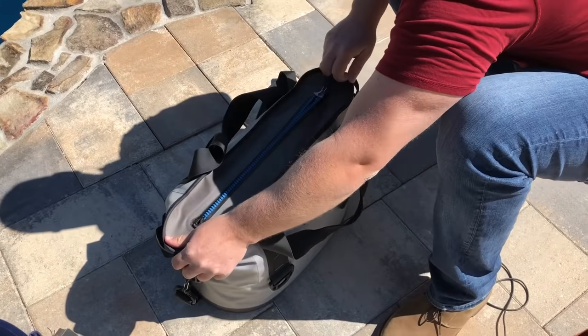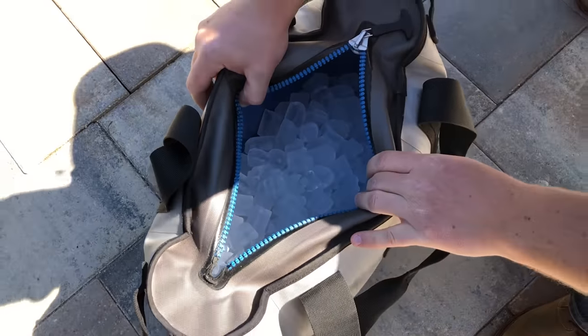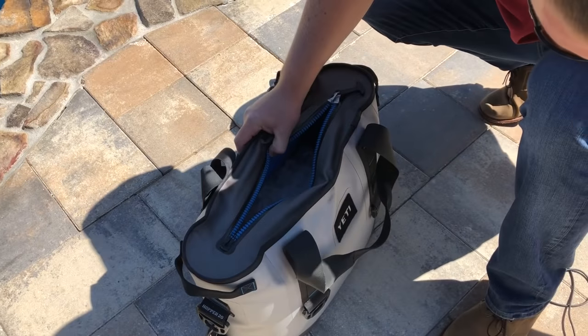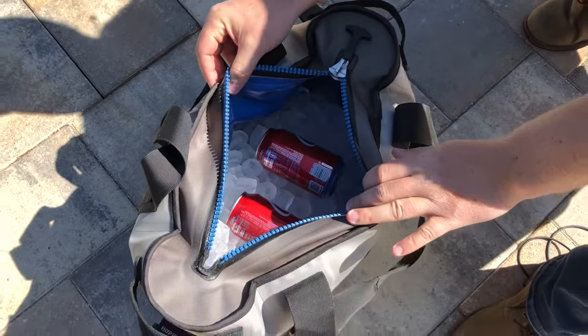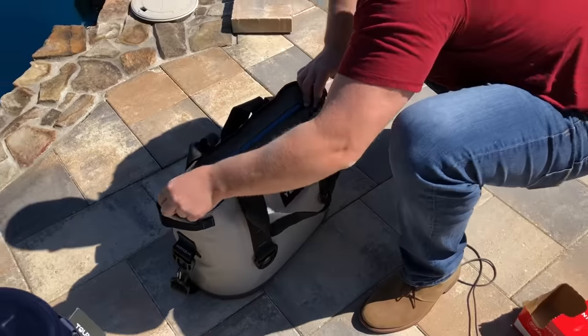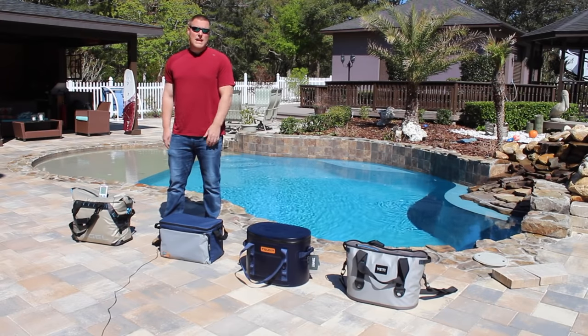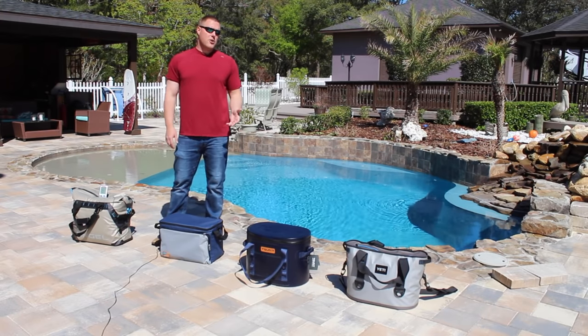Last but not least is the Yeti Hopper here on the end. As you can see, the zipper's always been a problem for me. That's filled up maybe 40 percent of the way on the Yeti Hopper. Put in the two beverages and close it up. All right, that is the setup of the soft-sided cooler challenge.